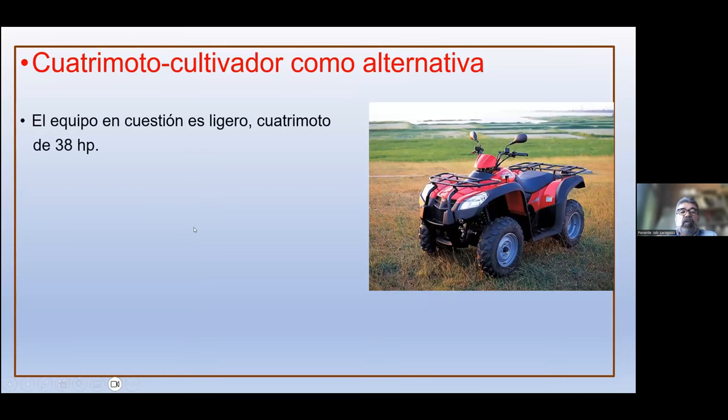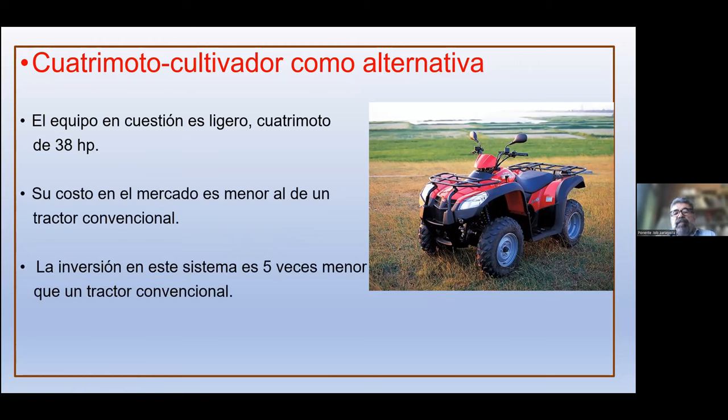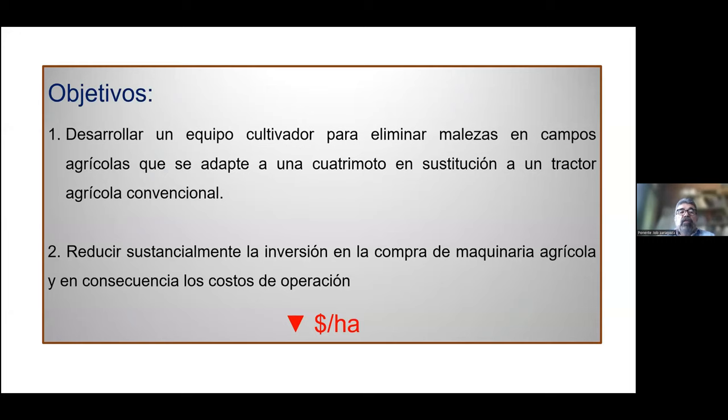Planteamos la cuatrimoto como alternativa porque es un equipo ligero que no causa compactación en el terreno, de tal manera que no limita el crecimiento de los cultivos. Su costo en el mercado es menor al de un tractor convencional; la inversión requerida es cinco veces menor. Esto permite que sea más accesible para agricultores pequeños, quienes en muchas regiones del país no tienen más de una hectárea y para quienes adquirir un tractor sería imposible y no rentable. Los objetivos son desarrollar un equipo cultivador que se adapte a una cuatrimoto sustituyendo al tractor agrícola convencional, y reducir sustancialmente la inversión en maquinaria agrícola y los costos de operación.